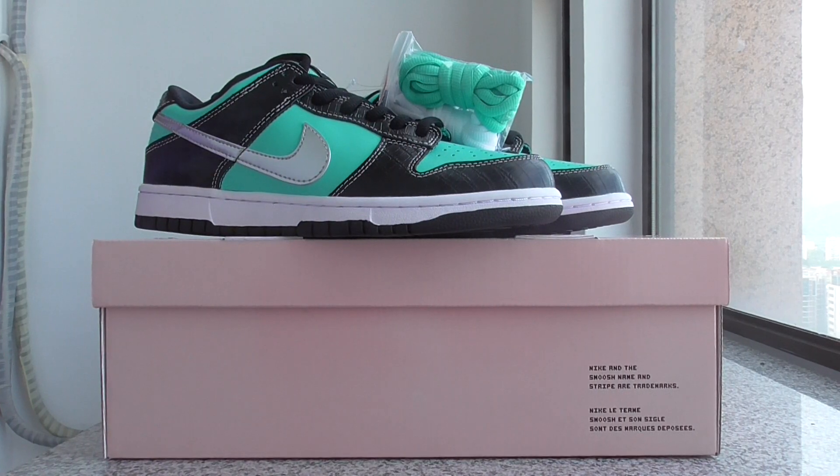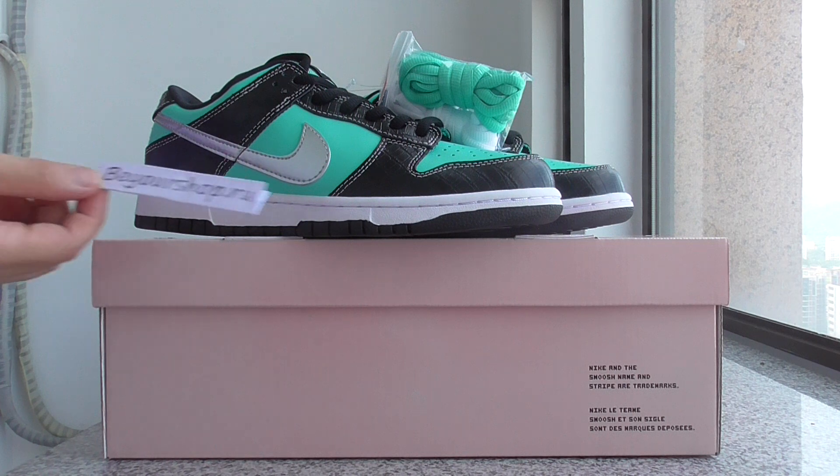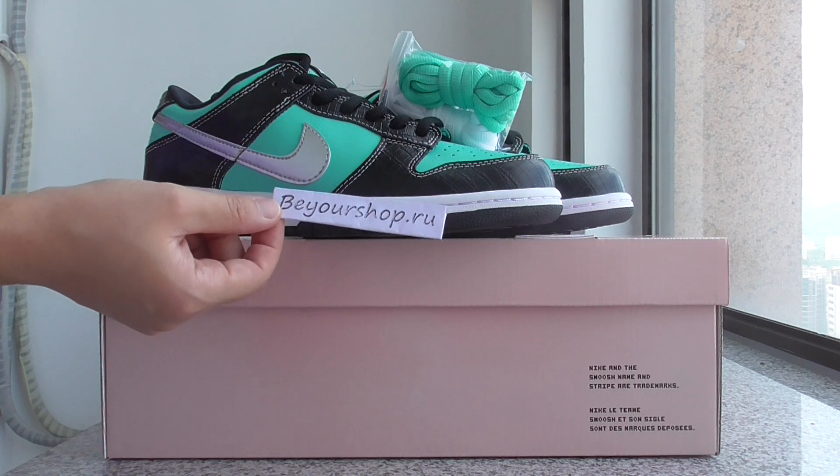What's up, beautiful. Welcome back to my channel. Today I got the new sneakers. This is Nike SB Dunk sneakers, this is the new colorway. If you want to get one, please check out my web link, yourshop.iu.